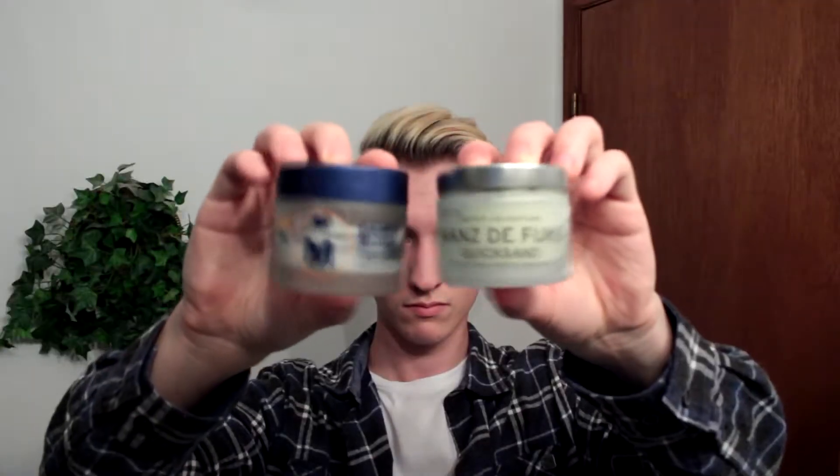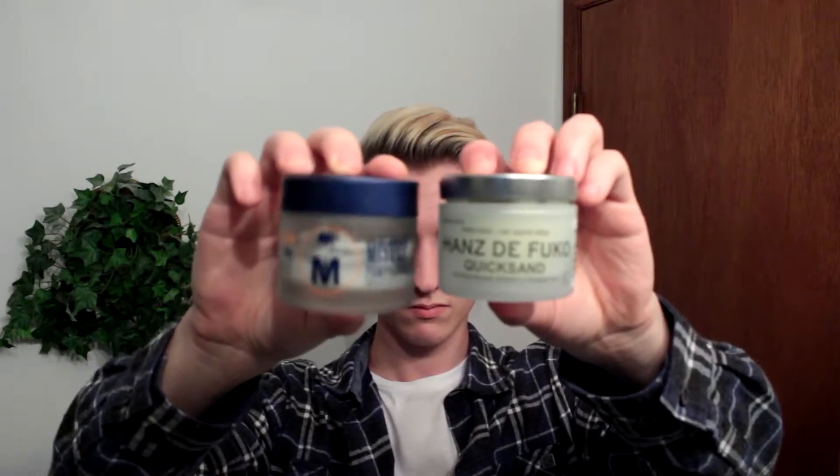When you're done blow drying, take your matte finish medium to high hold paste — I'm using Mr. Pompadour sculpting clay. Take a small finger scoop, massage it all the way into your hands, and coat your hair completely down to the roots. Once your product is totally applied and you're starting to style, you're gonna want to pull a layer of hair down the side of your head just above your ear, then layer your other hair on top of that to give it a little bit of depth. That's probably the most important point in making this hairstyle look good.